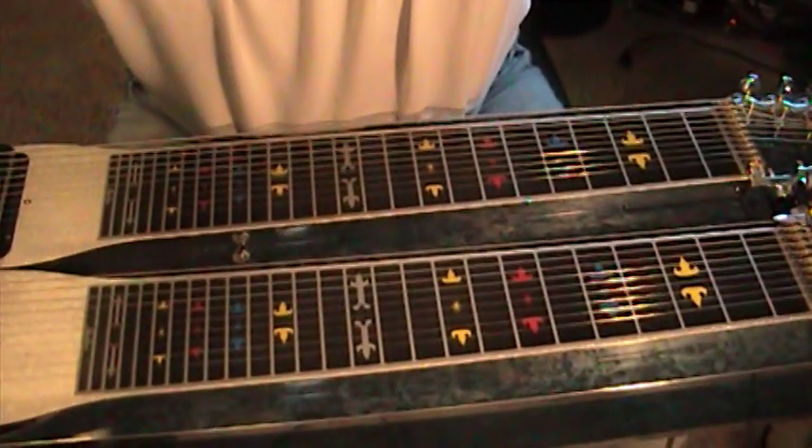A simple G major run. Exercise — the key to dexterity.